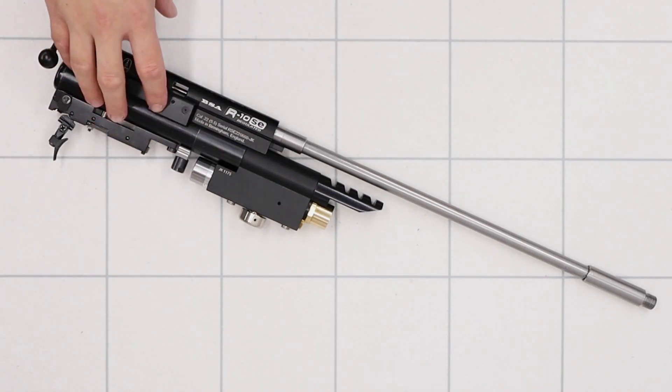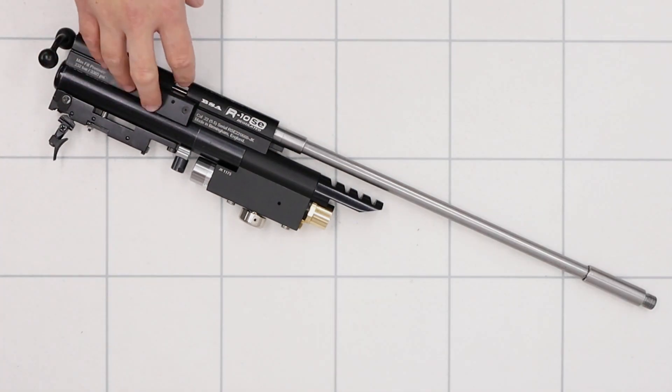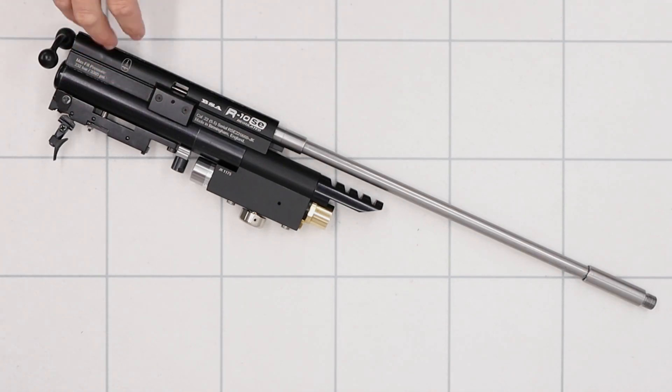Hello guys. I've got a video here for you today on the BSA R10. In this one what we're going to be doing is giving the rifle a little tune. We've got some upgrade parts to fit to the rifle and I'll also run through some of the things we've done to the R10 to make it a nicer rifle to shoot. Before we begin though I do just want to say that there are tons of different ways to tune rifles and this is by no means the best or the only way you can do it - in this video we're going to be showing the way we do things.